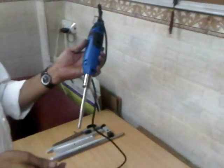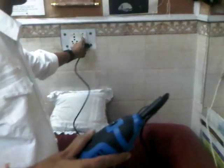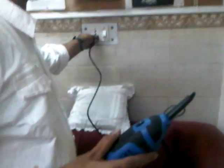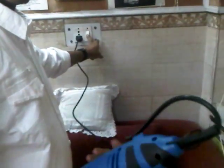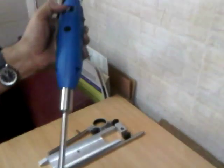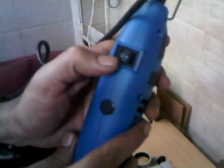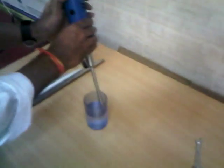Now we have assembled the machine and it is ready to run. Put the power plug in at 230 volts AC. Put the switch on — the on/off switch: zero is off and one is on. Now I am switching it on.